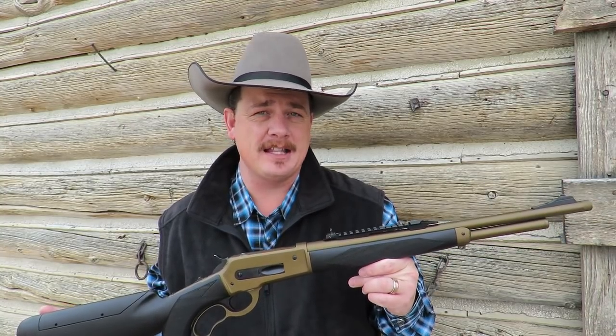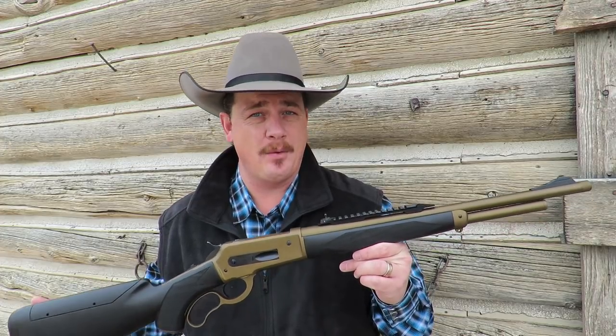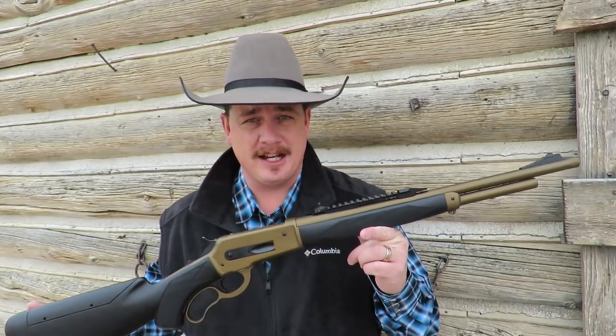Recently I was testing the Boar Buster Mark II with several different kinds of ammunition and I wanted to see how well it fed. I thought that the performance warranted its own video, so check this out.